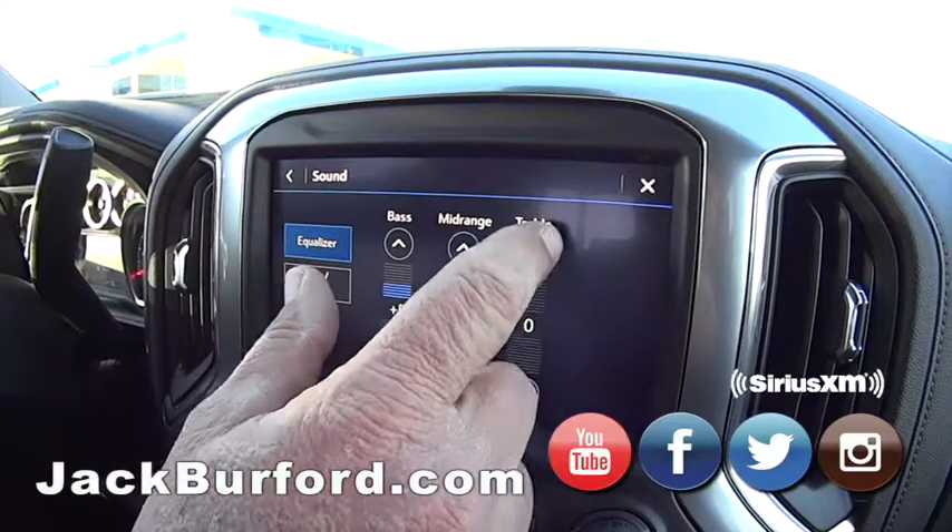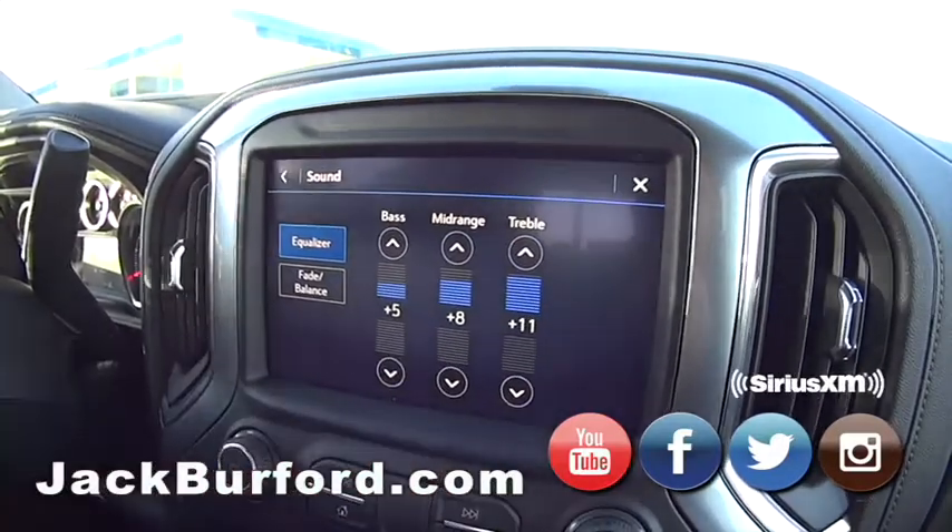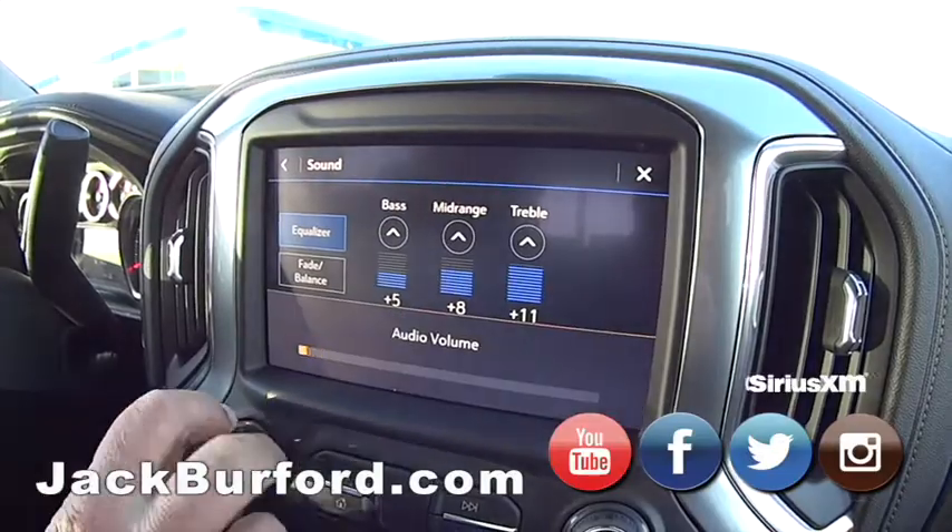So you can change the mid-range and treble and everything. Treble. All right then, that's cool. With the button right here...